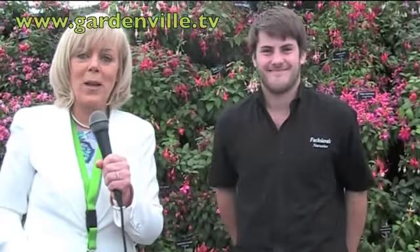Emilio from Fuchsia Vale Nurseries, many thanks for talking to us this morning at Gardenville.tv.